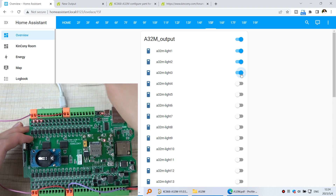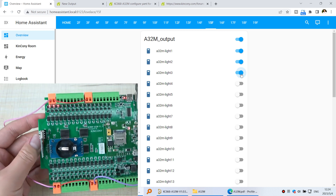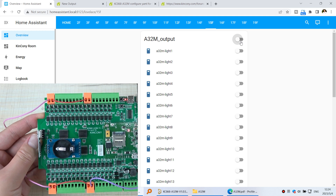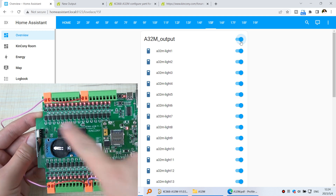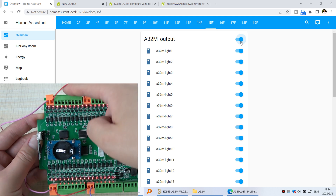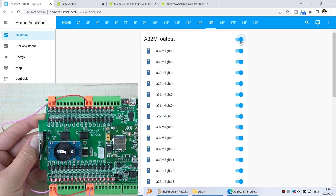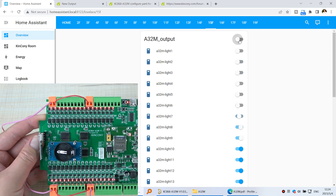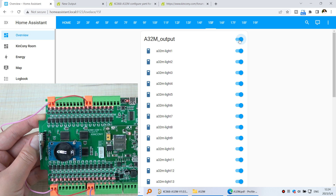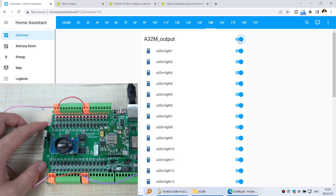You can now remove the USB cable — only the network cable is needed. Let's turn all channels off. You can see all is off. If I turn all on, all 32 channels are on. You can connect these terminals to an extended relay or external DC device. I can turn all off and all on — this shows the speed of control from Home Assistant. It can be controlled by Home Assistant from your PC or mobile phone. Thanks for watching.